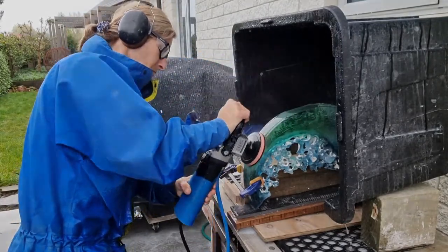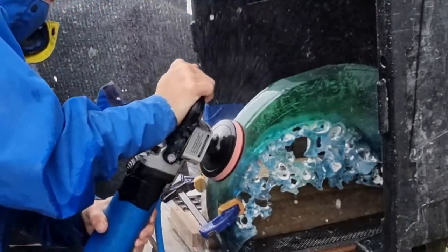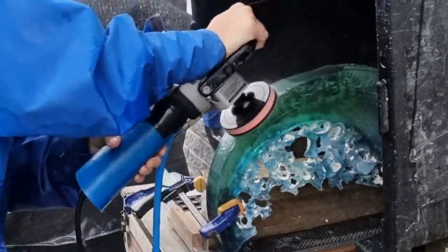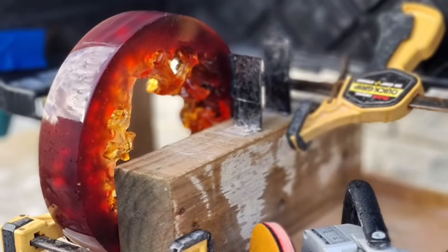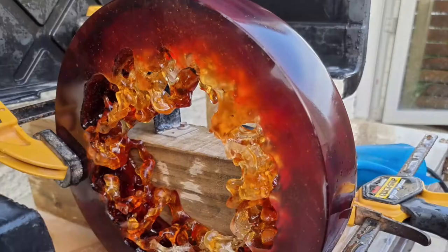I take the polishing stage through nine different grades of diamond pads, from very coarse right through to micro finishing fine pads. I clamp the work to a jig that I've set up, which enables me to get the grinder to access all areas.